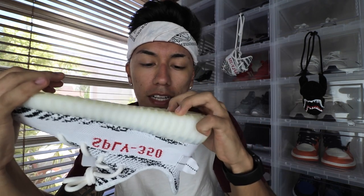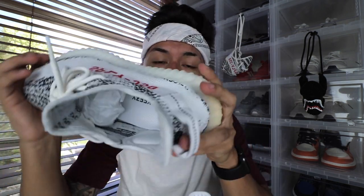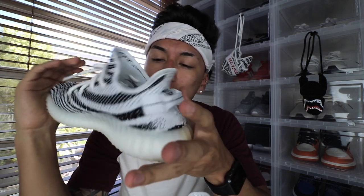On the boost, the real boost is supposed to be very soft. If you get a pair of V2s and the boost is really hard, that's a red flag — I just wouldn't trust it. That pretty much wraps up this legit check. I hope this helps you in the future when buying Yeezys, especially the Zebras, because every single V2 has a different technique on how to check if it's legit.